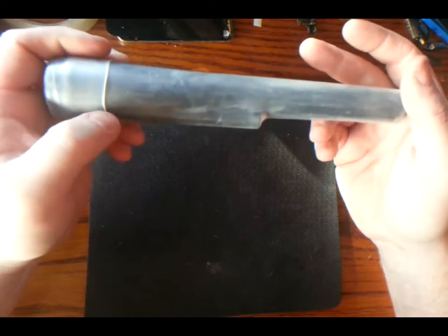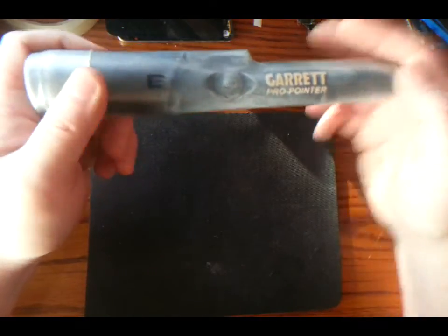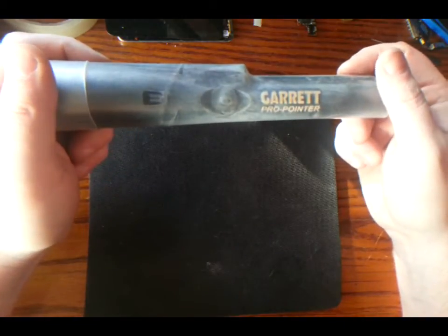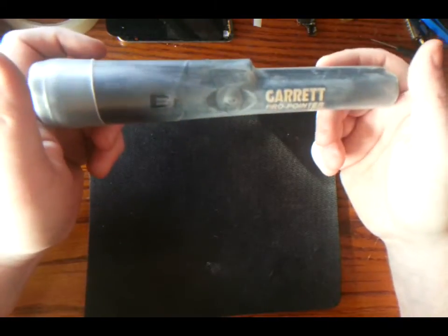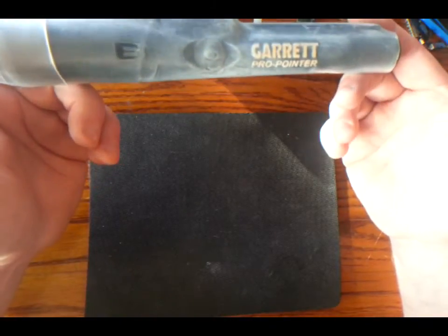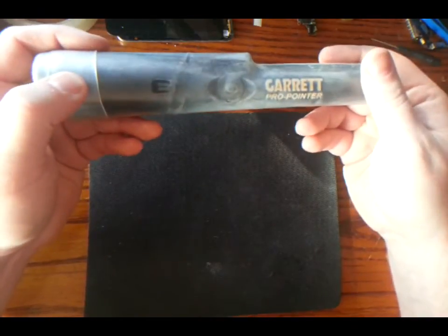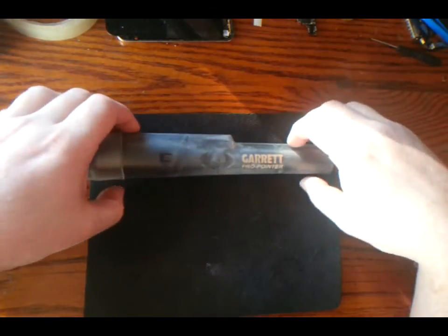What I'll do is leave a link to the seller on eBay — the link will be down below in the description. The price on this thing is really cheap, just a couple of Euro, but I'd happily pay that to make sure the hundred Euro Garrett Pro Pointer is a bit more protected. That's all for now — please like, subscribe, and leave a comment for more videos like this.